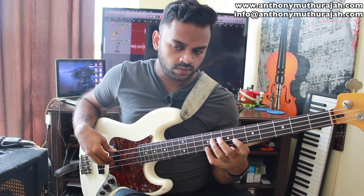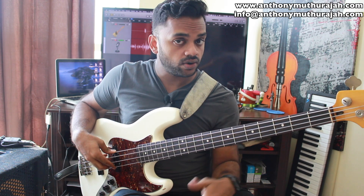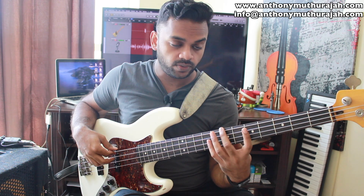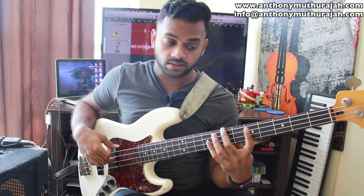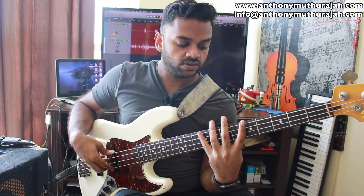Now, once you're comfortable in one particular position, you can move to the next within the same key, or you can explore tonalities like what we did with the B minor to the B flat major. But the idea is to stay within the confinement of these five frets and use all the strings.